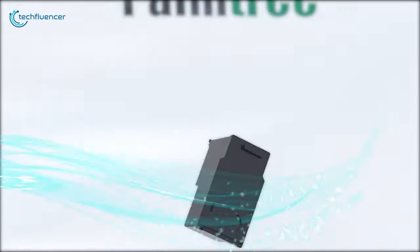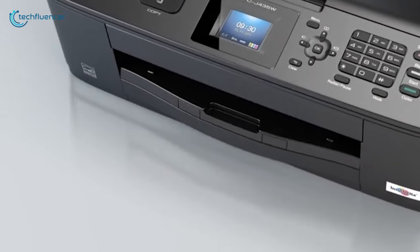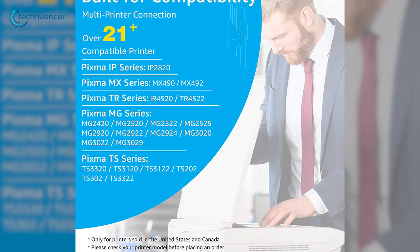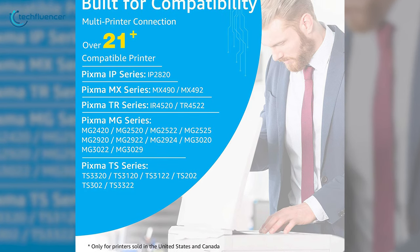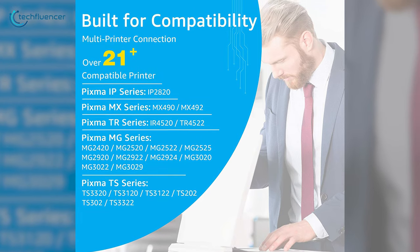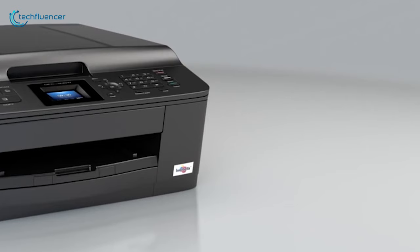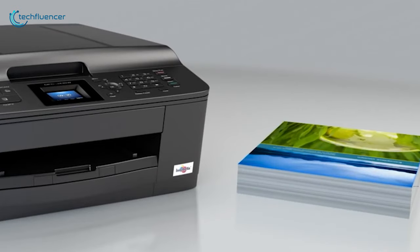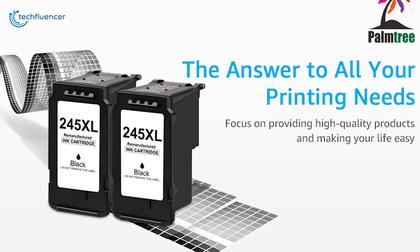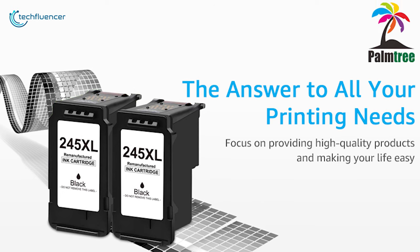The Palm Tree Remanufactured Ink Cartridge for Canon printers is a cost-effective pack that empowers you to complete printing jobs more quickly without needing constant replacements. This cartridge is compatible with more than 21 Canon printers, including the PIXMA IP, MX, MG, and TS family. It's useful for printing up to 400 pages in black and 300 pages in color, which demonstrates its longevity that most users will appreciate. These compatible 245 XL ink cartridges make text and photos appear clearer and polished.